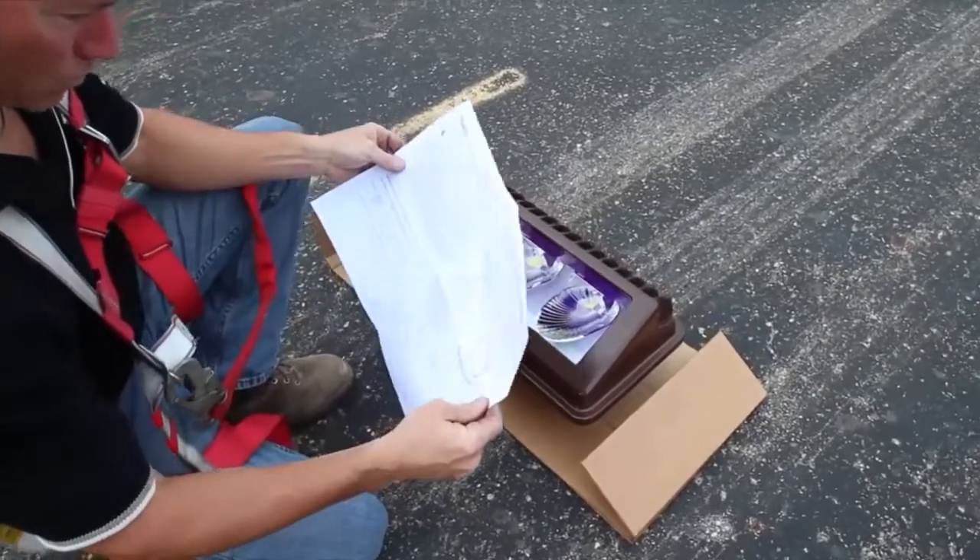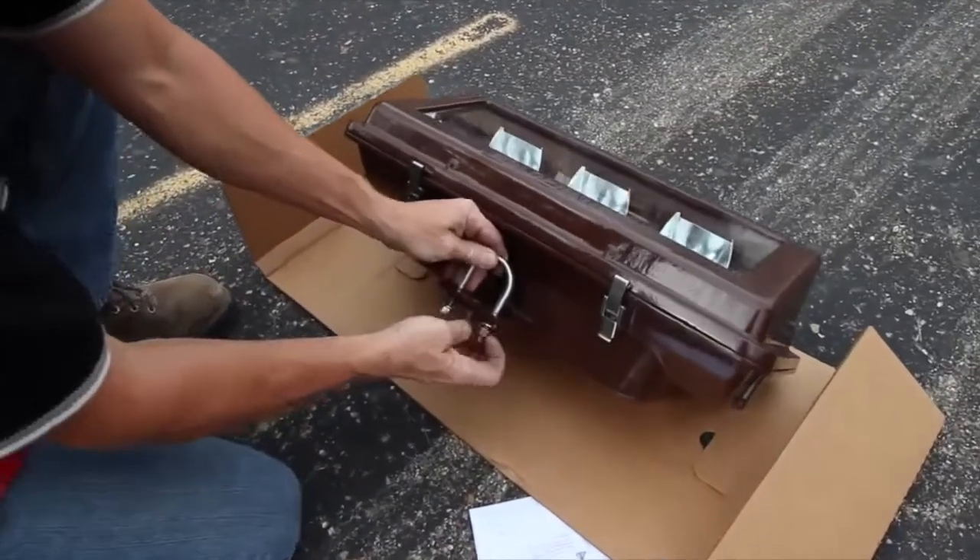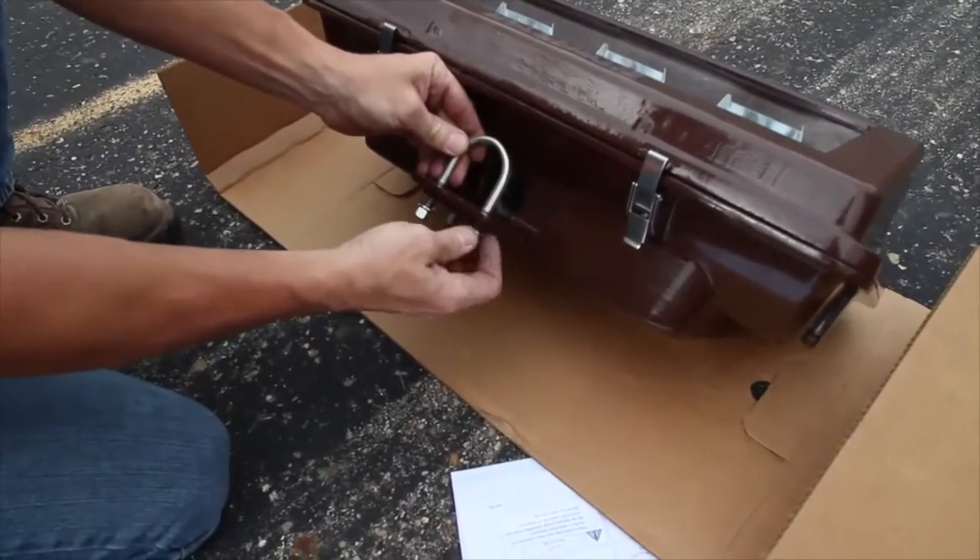Review the installation manual that has been provided with the luminaire before proceeding with installation. Next, loosen the two nuts on the u-bolt mounting bracket.